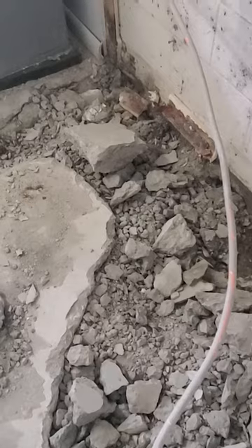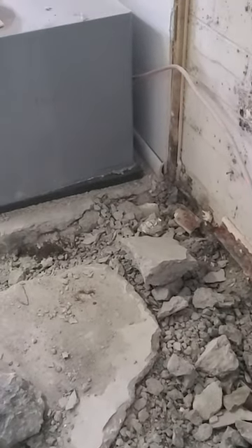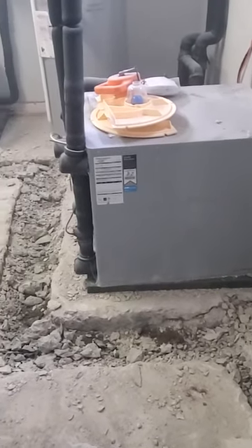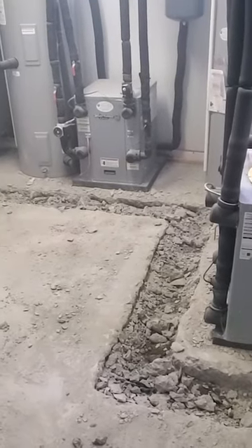Then on the other side of the basement we went with a triple safe system. The reason we went with a triple safe system is there's a lot of water flow being directed to one location and the two pumps is going to be more ideal to handle that, as well as a battery backup because they have all their utilities over on that side and some more finished areas. This is going to be an office so we want to make sure that they never get water even during a power outage. So that's where the triple safe comes into play.